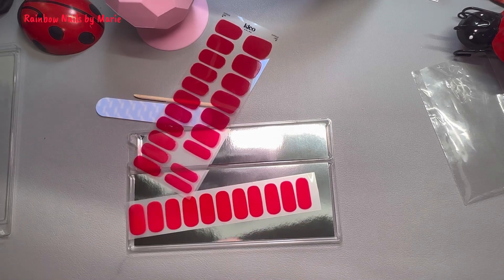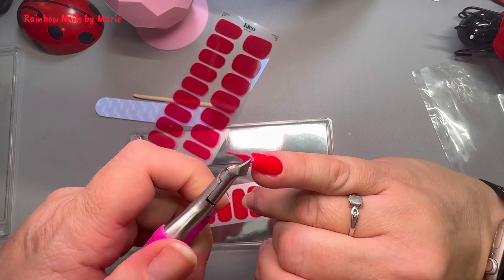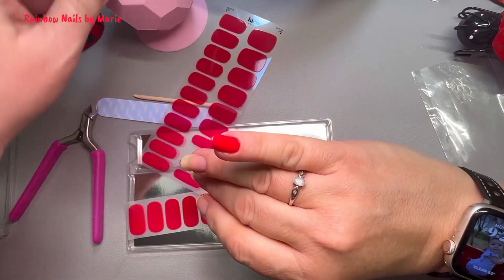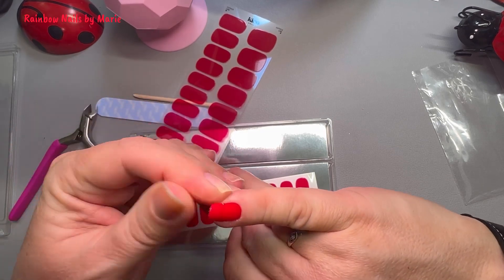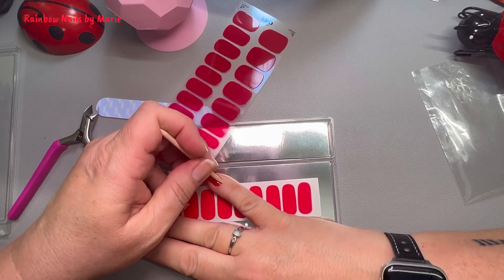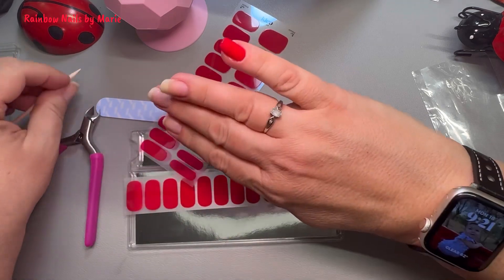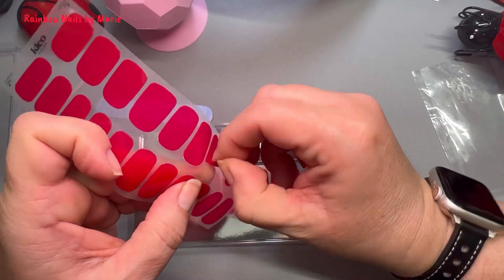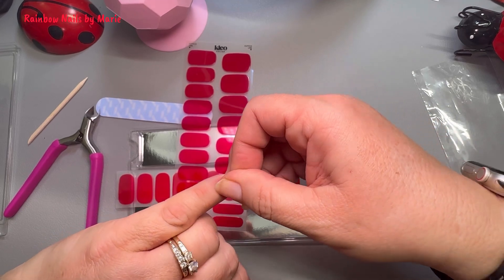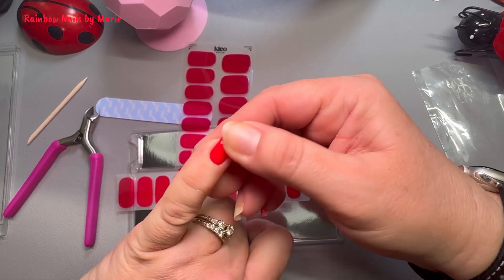So, get the handy dandy nippers out here. That just went right down — oh my gosh, I love red. Besides the gel strips, there's also press-on nails. I was going to try to see if we could do two strips with one nail — oh, that's pretty.